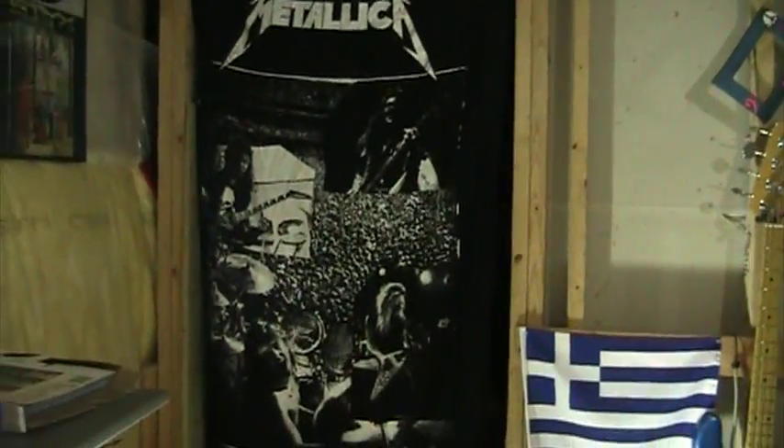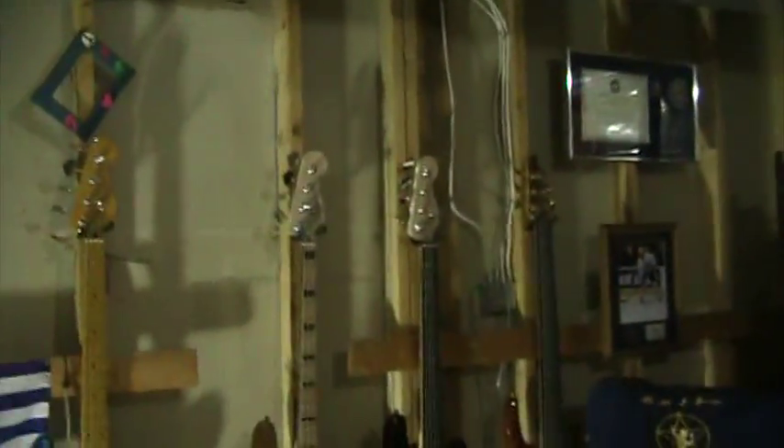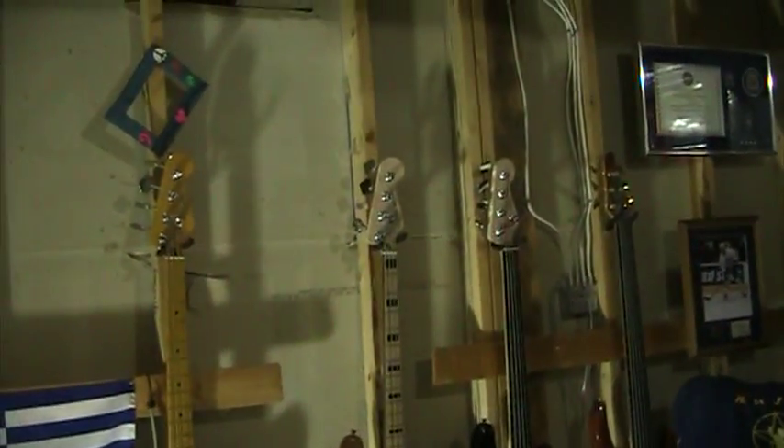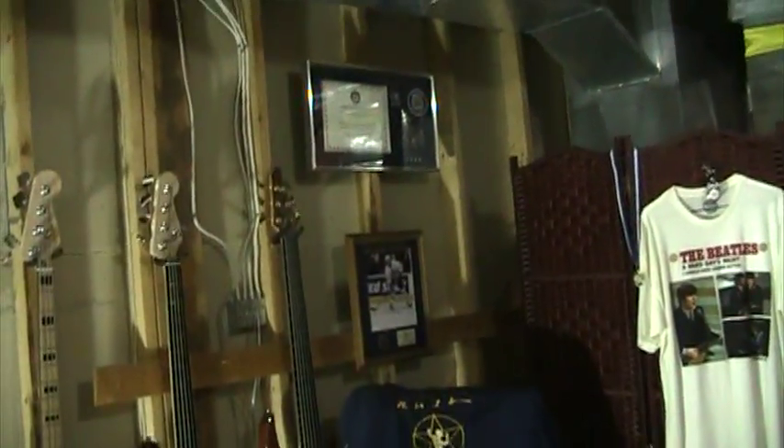Cliff Burton is on the top right there. And I just got my basses hung up — went to the hardware store and got some hooks, about two dollars each, nothing fancy. Just hung them up there, and that's my music room kind of in a nutshell.